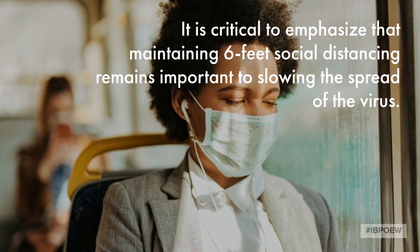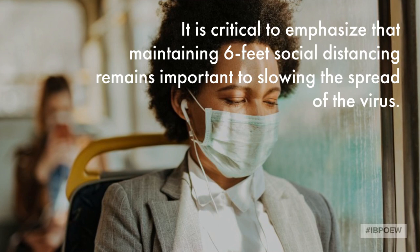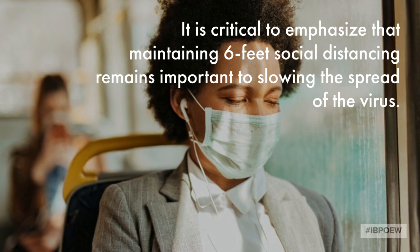Face masks will not protect you 100% from infecting others. You must continue to practice social distancing. That six-foot barrier is essential for us to maintain, even if you are masked.